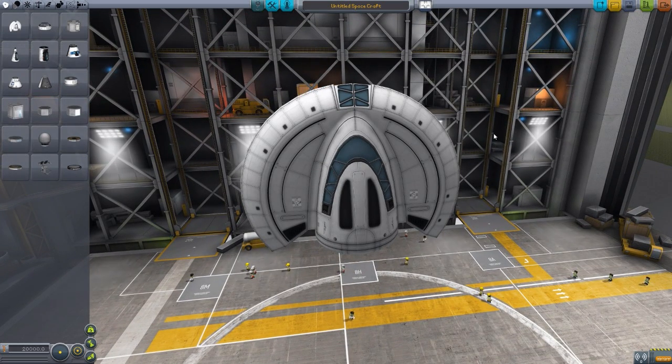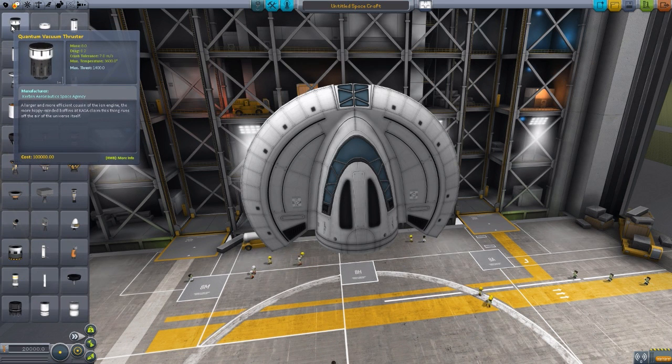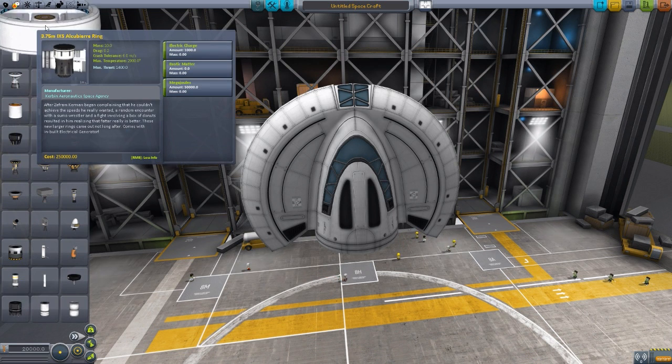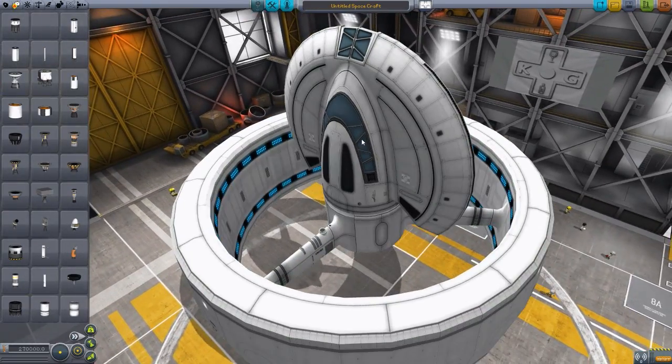Moving on to propulsion, we have the Quantum Vacuum Thruster — a really cool big engine that uses a lot of electrical charge to make you go very fast. That is the main engine for the craft. We also have the Alcubierre drive. There's a weird glitch where hovering over the Alcubierre drive makes it get really big in the menu, but we have the 3.75 meter IXS Alcubierre ring, and bringing it into the game — that nice big sucker right there. I love it.